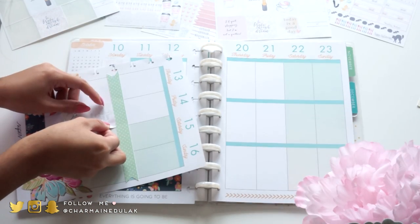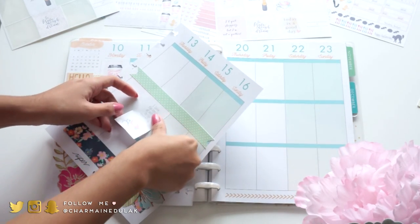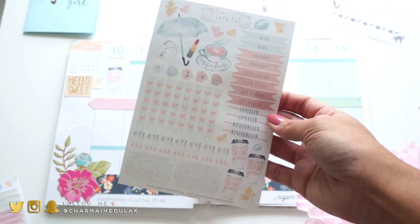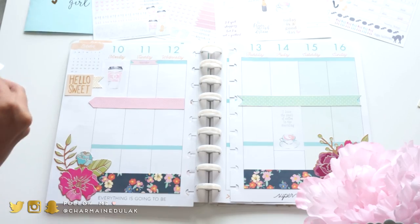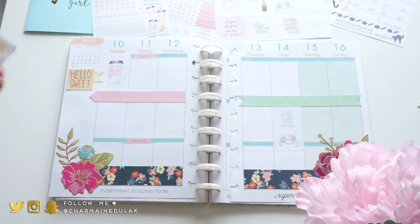I'm also using a sticker that says 'I love the smell of coffee in the morning' - it's really cute. Then I'm going into the 'I love fall' sticker set. This has a lot of title boxes, checklist boxes, decorative stickers, and some task icons too.